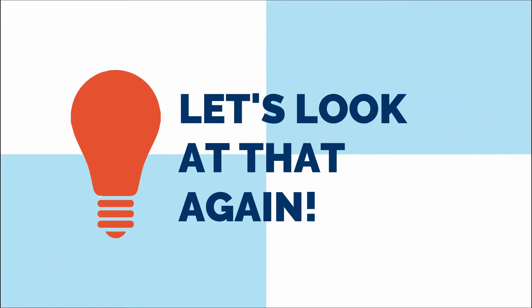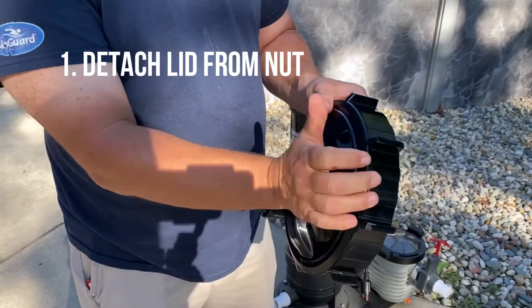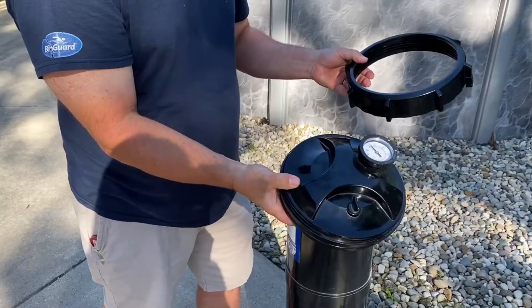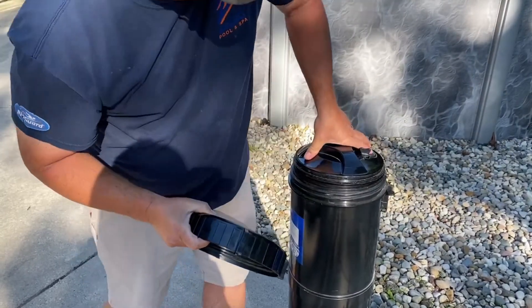Let's take a look at that again. Detach the lid from the nut by applying pressure with the palm of your hand. Wipe off any debris on the threads. Place the lid on first and secure it down.